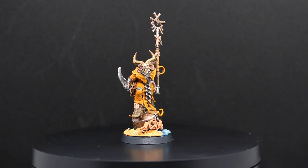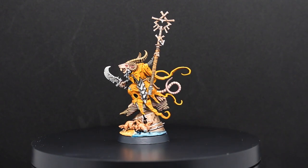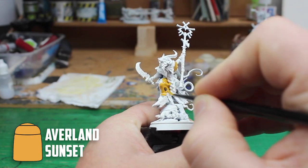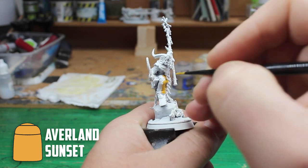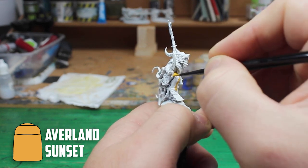With the units already hitting the shores it was time for the Greysayer to make his appearance and the new Skaventide model is just amazing. I started off with the clothes and since the guy is part of my Clan Scurvy army I'm going with the classic yellow look, so I based the robes on Averland Sunset.